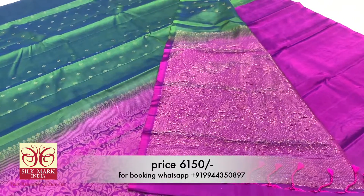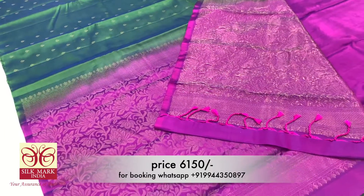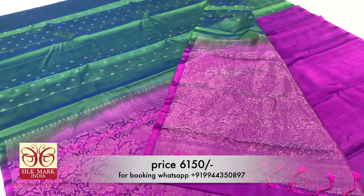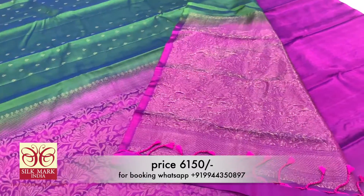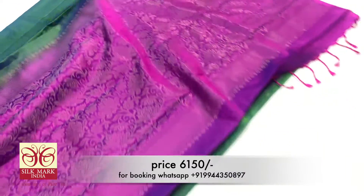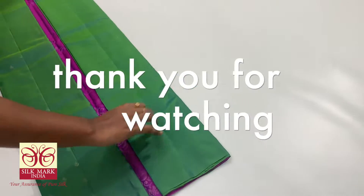If you are in Tamil Nadu, we can cover the cost of the sari shipping. International shipping is available. You can purchase directly at manufacturer price. This is a great collection. Thank you.